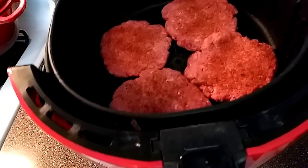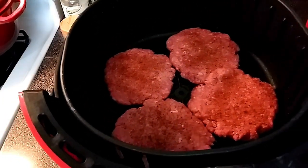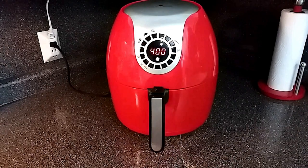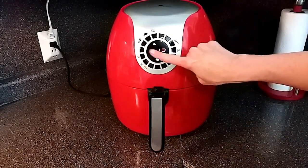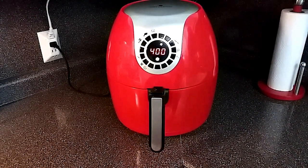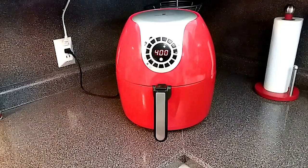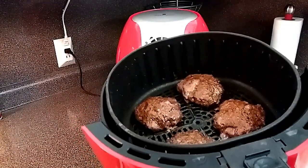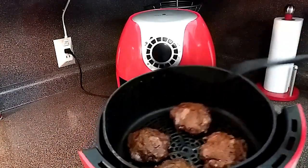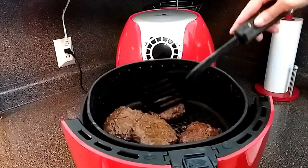I have the burgers in the air fryer basket — it's overlapping a little bit, no big deal, it's going to shrink up. By the way, I'm using 85% lean ground beef. I have the air fryer set to 400 degrees Fahrenheit. My burgers usually take about 12 minutes, but time will vary depending on how thick or thin your burgers are, so just keep an eye on it. Halfway through we are going to flip these over. Just going to flip these over and pop them back in — see, they've shrunk up and they're cooking just fine.